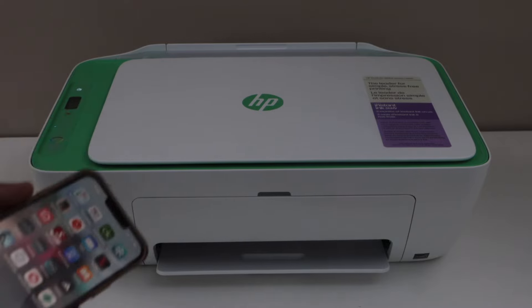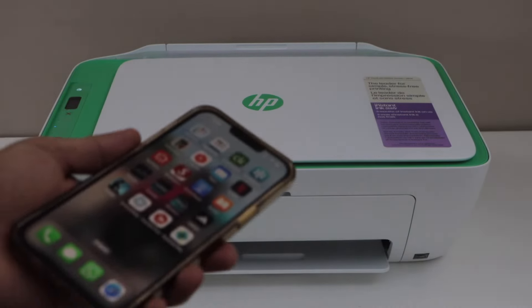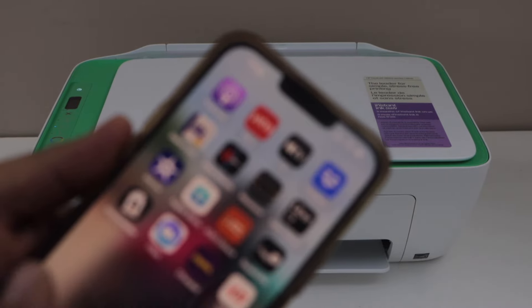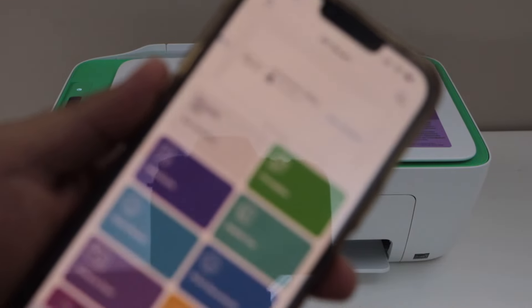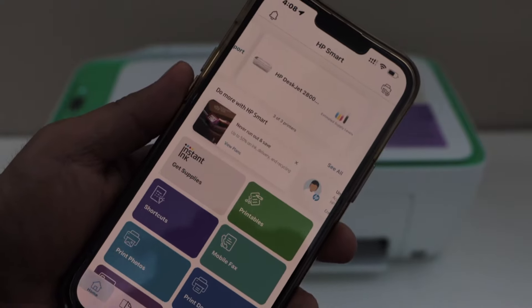The first step is to make sure the printer is on and it is connected to the smartphone, MacBook or laptop, and open the HP Smart app. In the app we can do the reset process. Also make sure you have installed the printer in the HP Smart app.